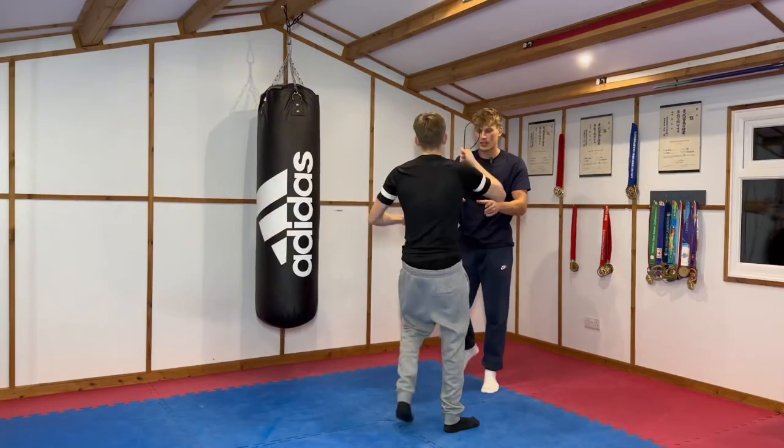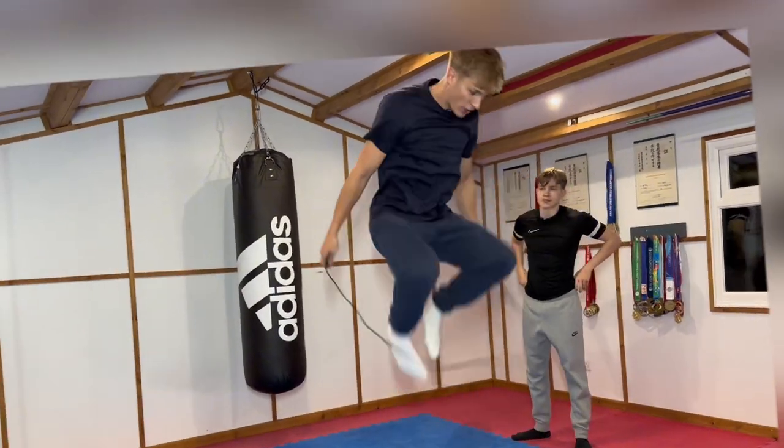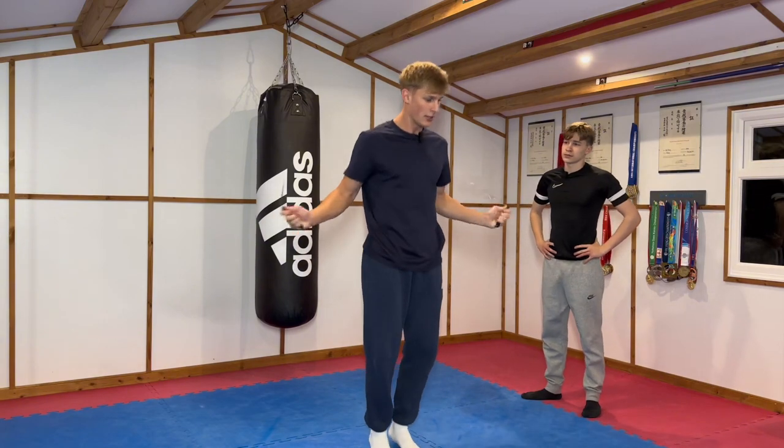I don't even know what to say to that. Get lower to the floor, mate. Let me demonstrate. Instead of jumping as high as you can over the rope, try and stay a bit lower to the floor. Just nice and low.